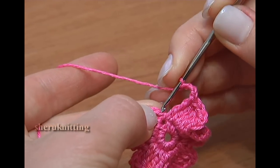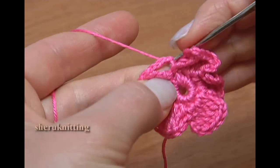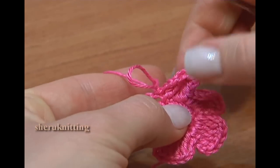Finish the round with a slip stitch through the first chain stitch. Our flower is ready!